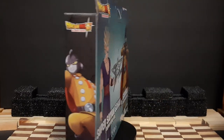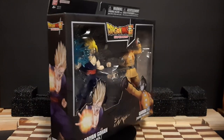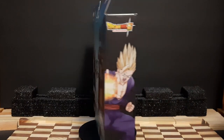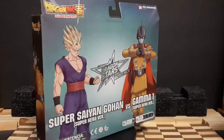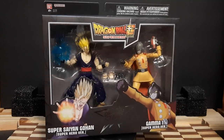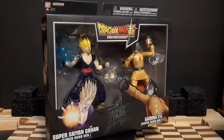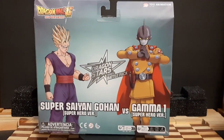Hello everyone, welcome to another figure unboxing video. This time we're doing one of the Dragon Ball figure sets - this is the Dragon Star series. This right here is a battle pack, meaning it's a two-for-one figure set with two characters battling each other. This is Super Saiyan Gohan and the new character Gamma 1 from the Dragon Ball Super: Super Hero movie. Dragon Ball figures are around three to four inches, but these Dragon Star figures are six inch figures, so they're almost full figure sets.